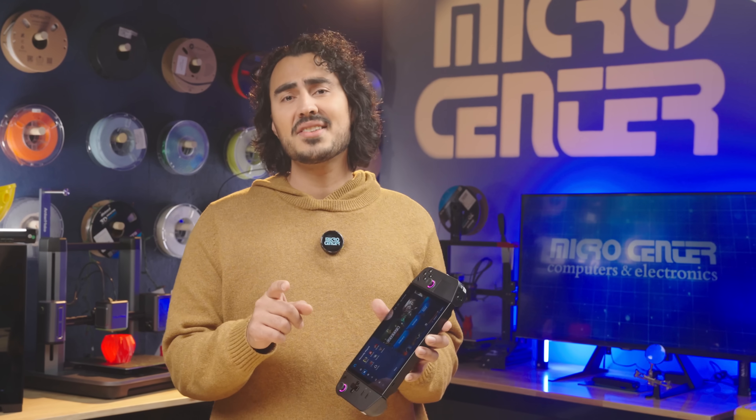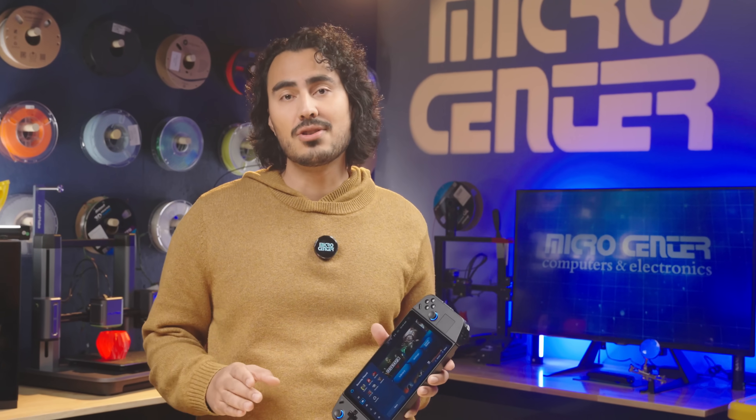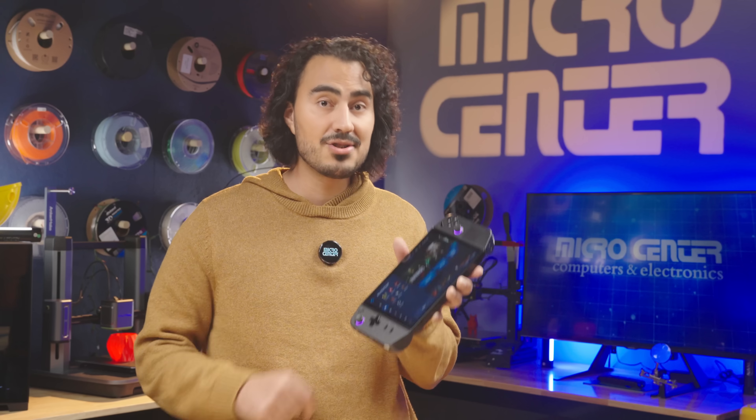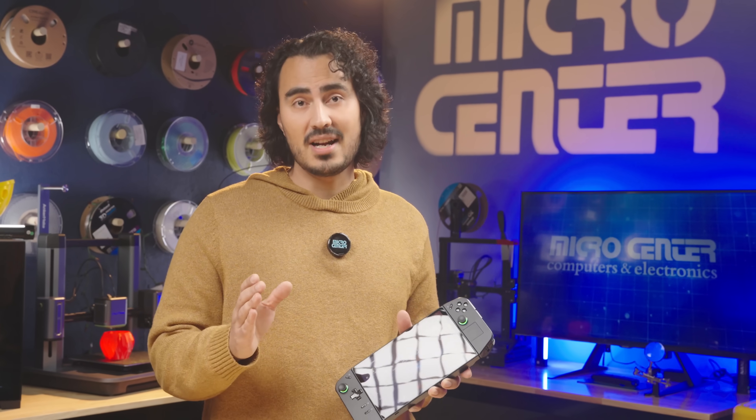You can also purchase the SSD separately and upgrade the Legion Go yourself. Don't forget to max out your storage with an additional SD card so you can have 3TB of storage, like our unit here. Now let's dive into the process of upgrading the SSD.